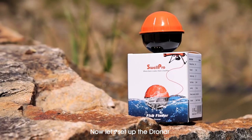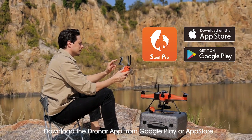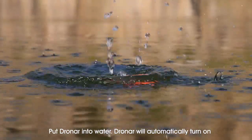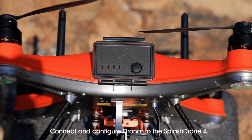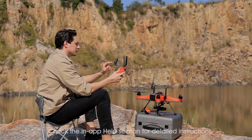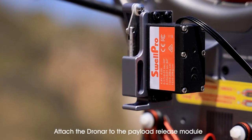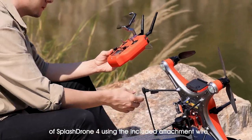Now let's set up the Dronar. Use with the Splash Drone 4. Download the Dronar app from Google Play or App Store. Put Dronar into water — it will automatically turn on. Connect and configure Dronar to the Splash Drone 4, and check the in-app help section for detailed instructions. Attach the Dronar to the payload release module of Splash Drone 4 using the included attachment wire.